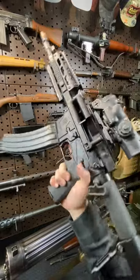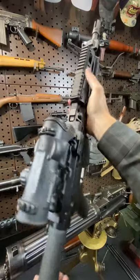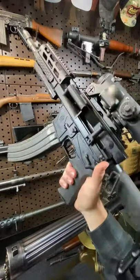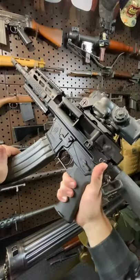Hey guys, Armored Gun here today with something wildly cool. This is a freaking belt-fed AR-15, the Fightlight MCR, standing for Mission Configurable Rifle, is out of this world. This thing is insane.